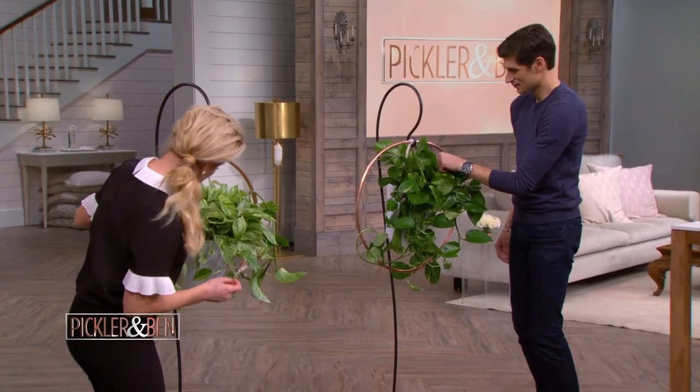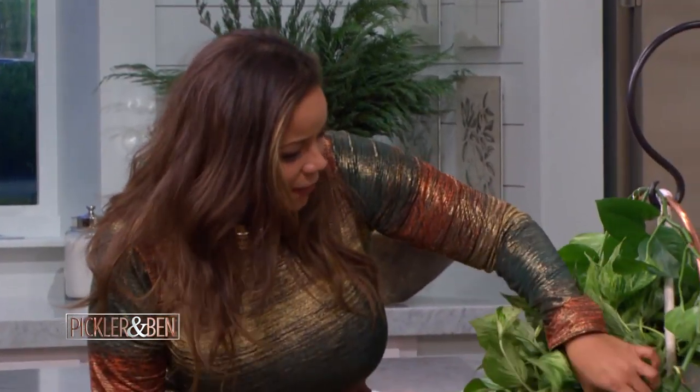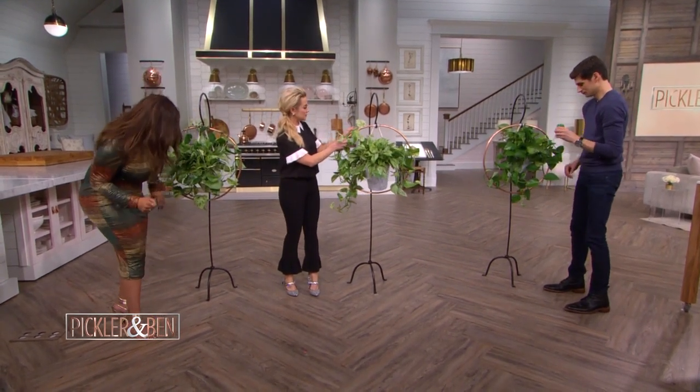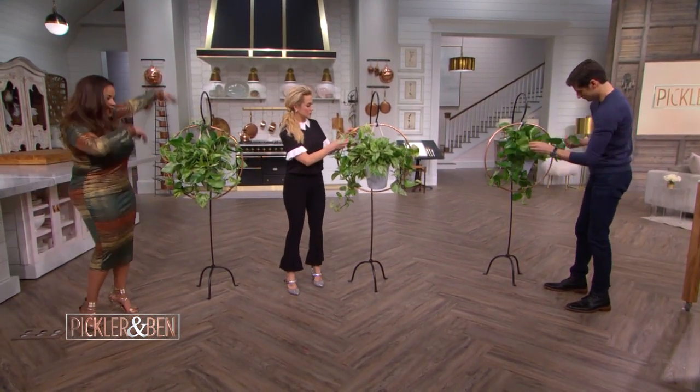Here's the great part: if you don't like it, you just undo the floral wire and start over. You can use twisty ties — you don't even have to use floral wire. We're really winging it here. You can do whatever, but you want to make sure that the wire's not too tight so the plant can still grow. And then you get a halo, kind of like this. Ta-da!